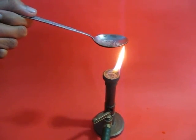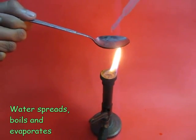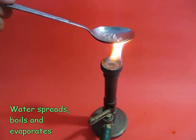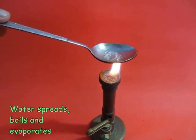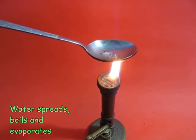Then add some water. You will see that the water spreads out. Over time this water puddle will start to boil and it'll evaporate. This is a normal evaporation that you see on any hot surface.